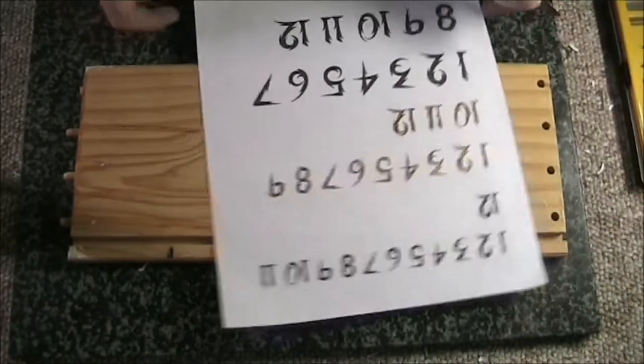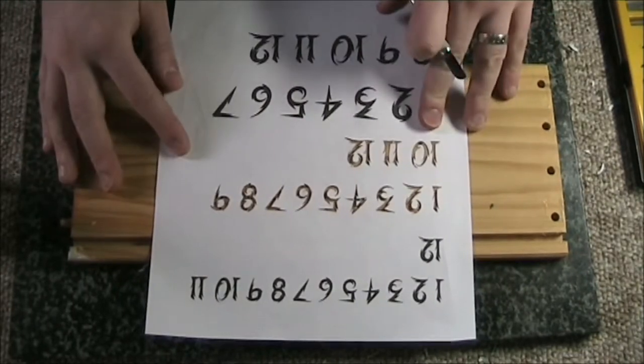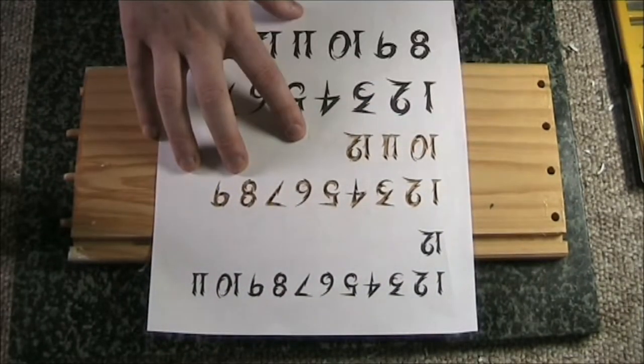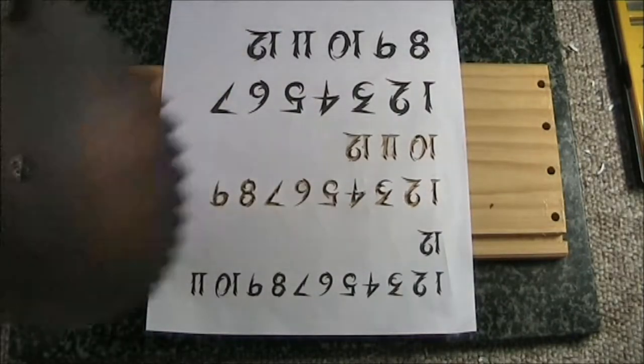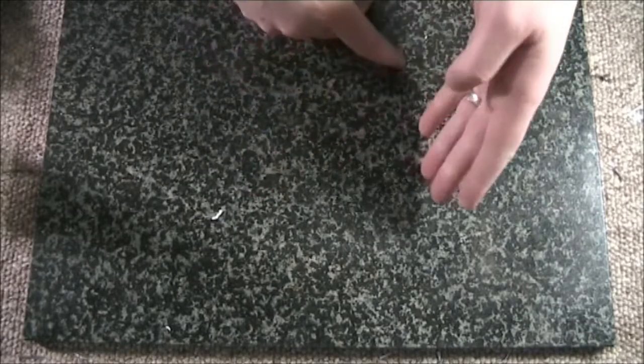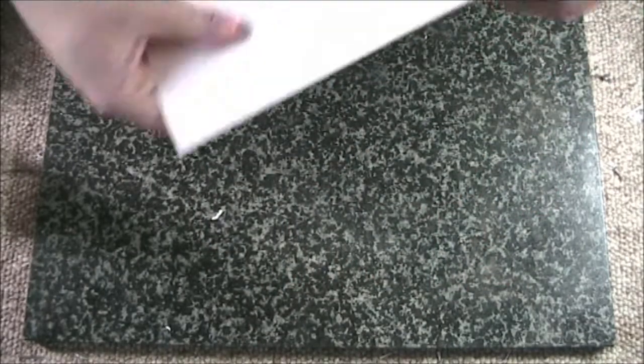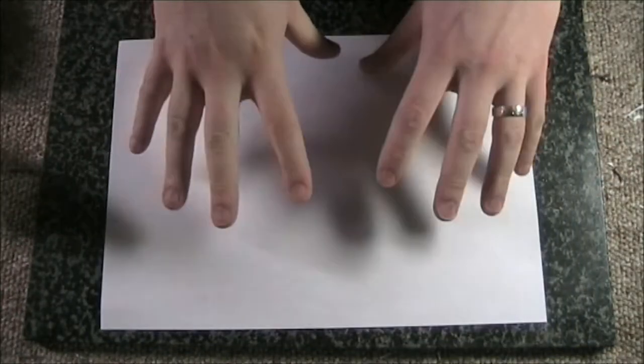It's taken me a while but we now have all 12 number sets ready for the clock face. Now all I've got to do is get them onto the saw blade. We've got our stencil and our saw blade, but now we need to be able to get the characters onto the saw blade in the right place.